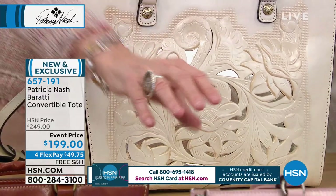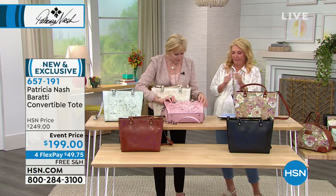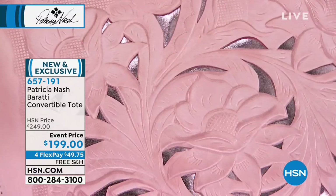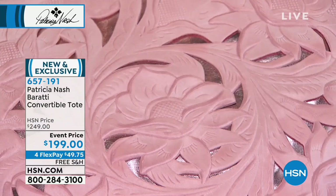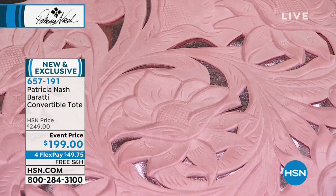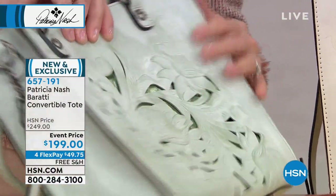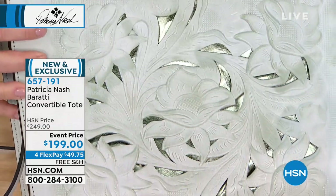I love it on the pink too — when you see it in the pink, it's a rose gold metallic. This metallic matches the pink perfectly — it's a metallic pastel pink. It's hard to tell because the cameras reflect on it, but you can see it's rose gold. It's breathtaking. And on the mint, same thing — it's a green metallic. You just can't believe how beautiful it matches.